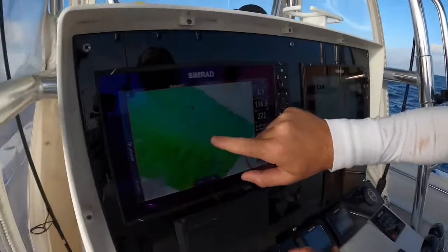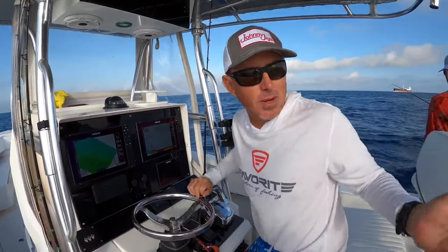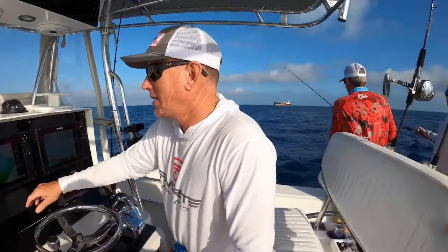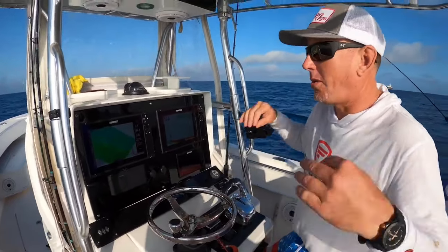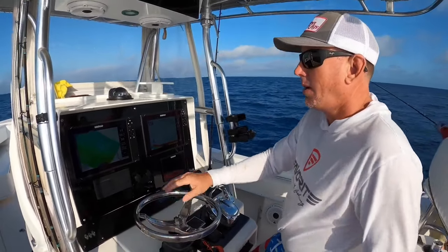You can see my track — I went across the spot and now I'm going back to it. Unfortunately I still have to rig up my rods and get my bait out while these guys are already ready to fish. When I pull up and mark fish again, they drop their jigs immediately while I have to get all my stuff rigged up.